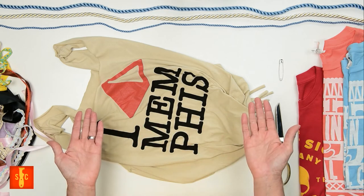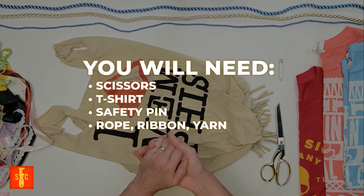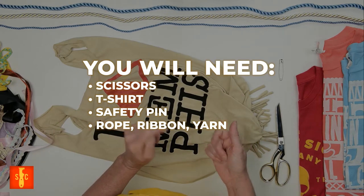So we've already established that you'll need some scissors, but here's what else you're going to need: a t-shirt, safety pin, ropes, ribbons, yarns — oh my!